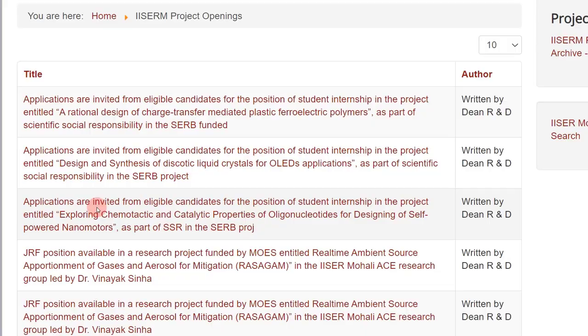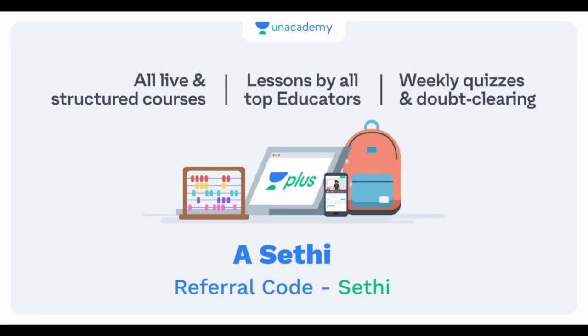I'm a verified educator on Unacademy and I'm also available on the Unacademy Plus platform where I take live classes along with other educators. If you're interested in attending live classes, you can subscribe using my referral code SETHICT, which gives you a 10% discount. If you're not interested in live classes, you can watch free courses on Unacademy — just go to the website or app and search my name to get access to all free courses.